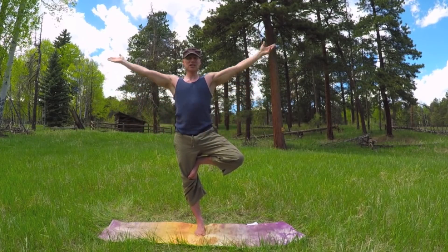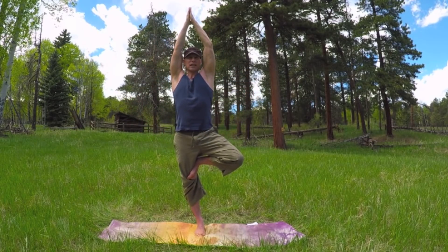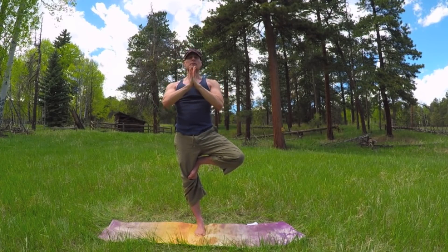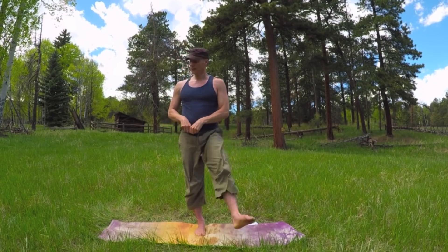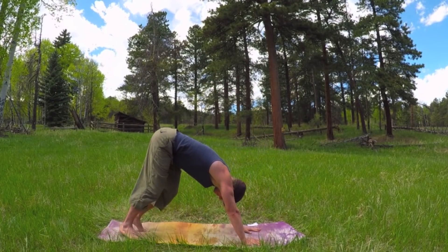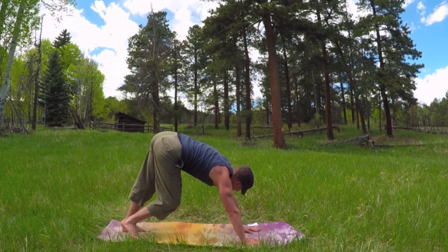And then the arms come up. Hope you enjoyed that one. Bring the hands in front of the chest. Take a deep breath. Set the foot down. Kick it back. Downward facing dog. Walk with the twist. Twist it out.